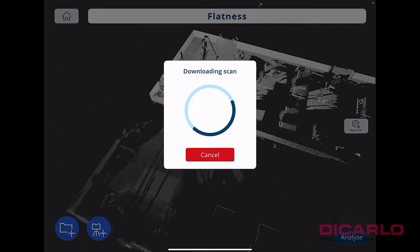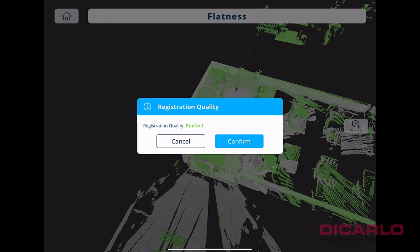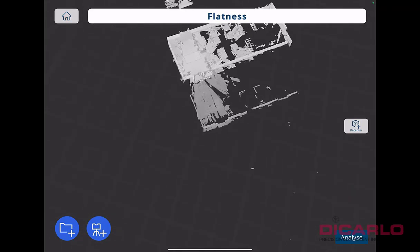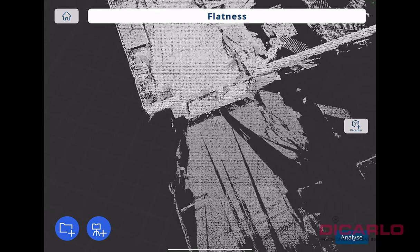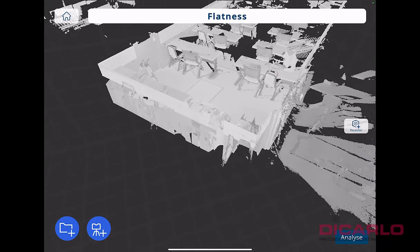Scan number two is finished. The app actually does a full registration between the scans and gives you an idea of how successful it is. This is a very small room so it's not an issue — it says the registration is perfect. We'll hit continue. It looks like the gap where we had the scanner before is now closed up, and we'll do one more scan to completely saturate the data.